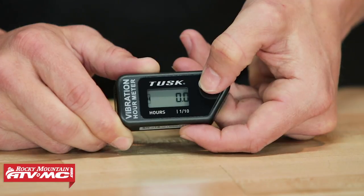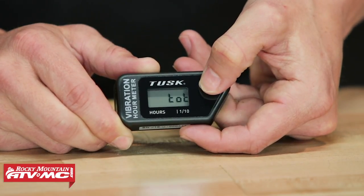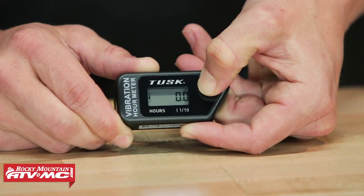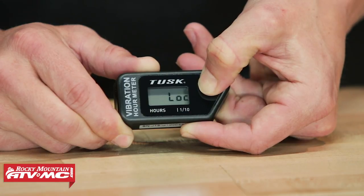The last setting is the lock mode. A lot of riders ask: what if I'm transporting my bike in a trailer or the back of my truck — is it going to count the hours I'm driving? We have tested it and have not had any issues with transporting bikes in trailers or trucks triggering the sensor. However, if you are concerned — say you're going on a long road trip and want to make sure it won't count any hours — it's very simple: while it's flashing total, press and hold the S button for eight seconds and it will lock the hour meter so it won't count any extra hours.